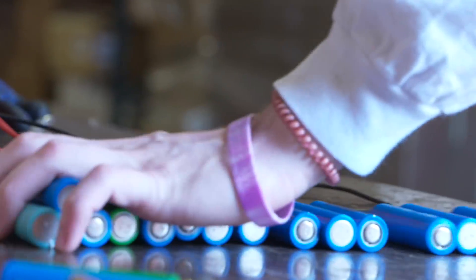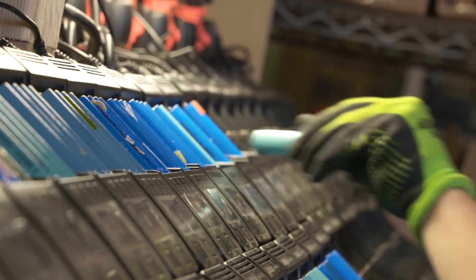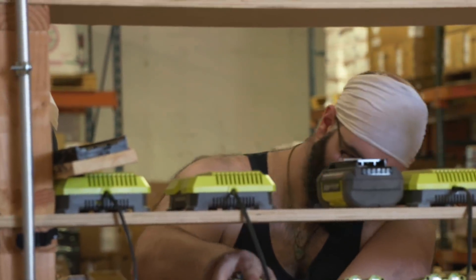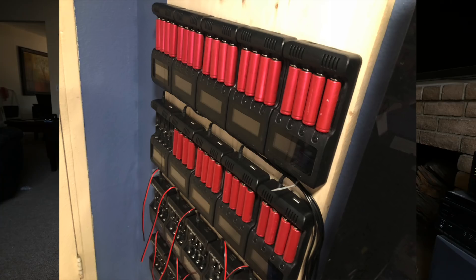Luckily here in the states we have several sources and we have our choice. We can get expensive cells, affordable cells, and even more affordable cells. Today I'm going to compare two of them. The dreaded red Sanyo cells are known as heaters, because a high percentage of them will heat up at a rate of half an amp — the rate at which we test them — and that's why they're towards the lower end of the desired cells.